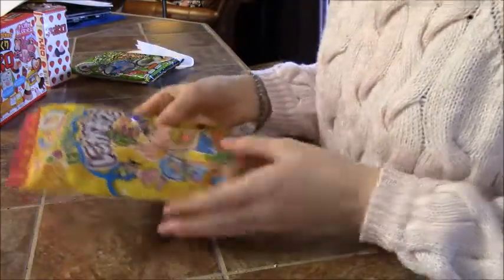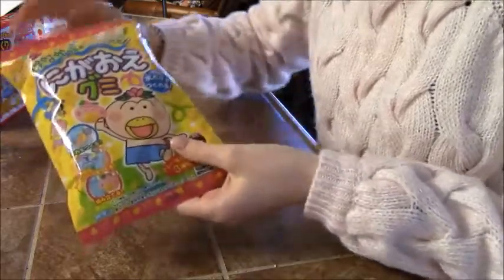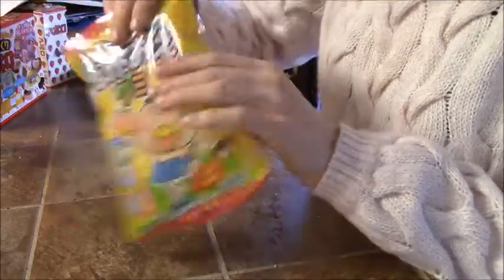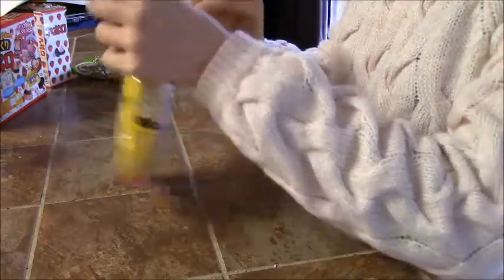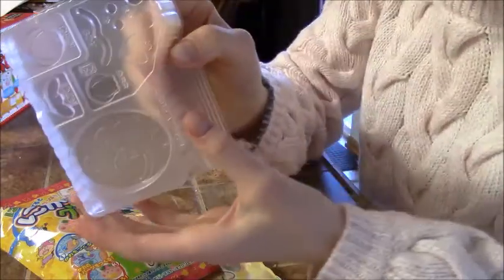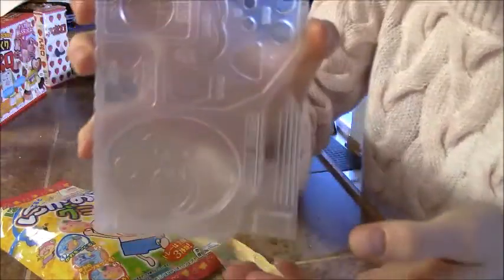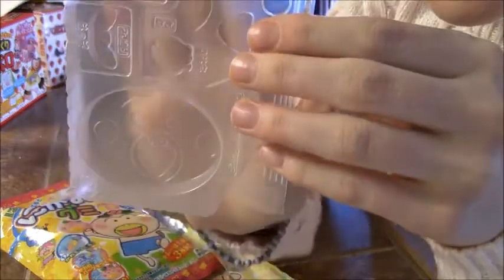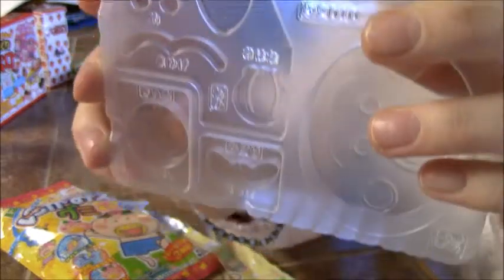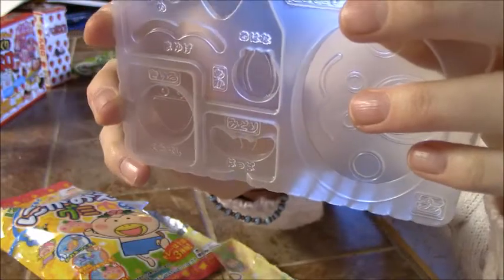Next up is this Hanakappa Gumi Kit. You get to make a little gummy face of this character called Hanakappa. They give you a little tray with all the details on it — the face, the smiley, the mouth, eyes, and a flower.